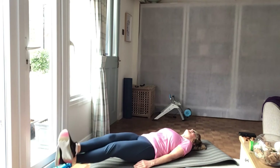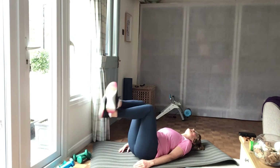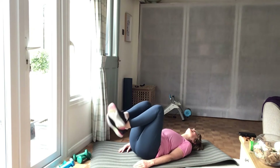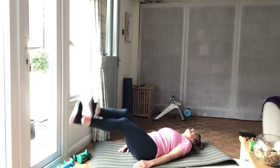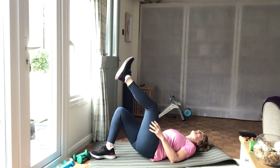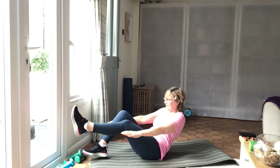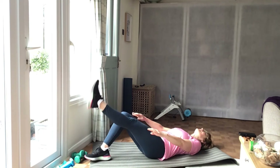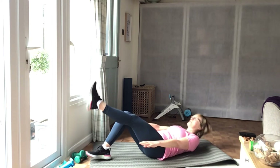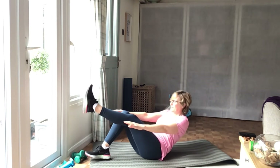You can do one of each. One out, and then one down if you want to. Ready for your second set. This is the other leg up, obviously.